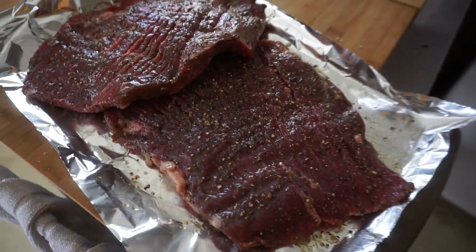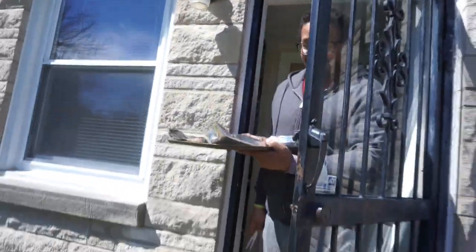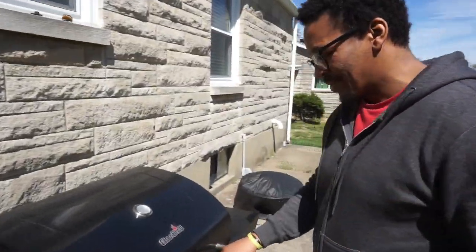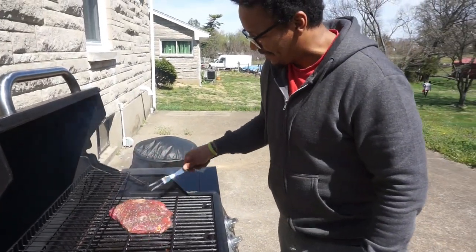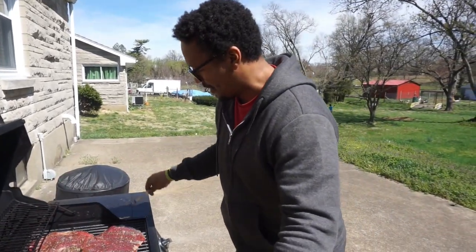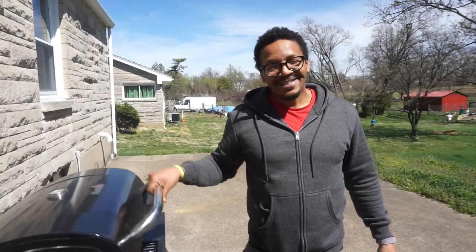Lots of meat today — we have flank steak, crock pot chicken thighs, and one of my favorite treats that I haven't had in a long time that I'm so excited about. It is meat time, it is husband time! My husband puts the flank steak on the grill. Oh, that smells great immediately — that's gonna be amazing! Thank you sweetheart, now we wait.